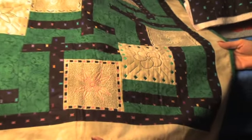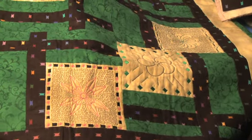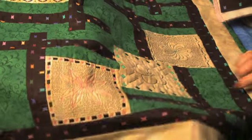We created this quilt using a traditional pattern and adding stippling using the built-in and AccuFill designs on the MemoryCraft 11000 Special Edition.